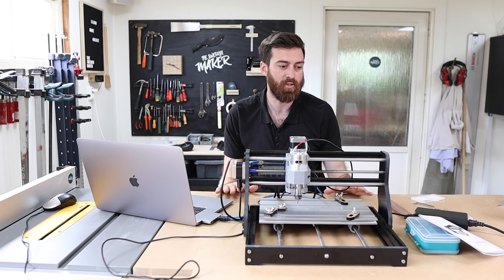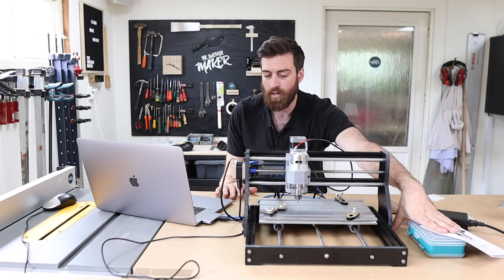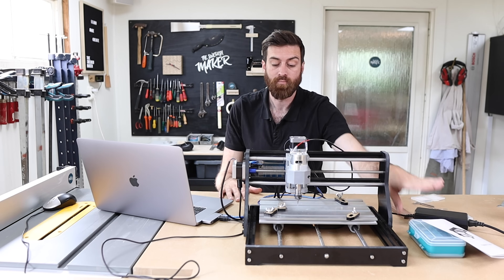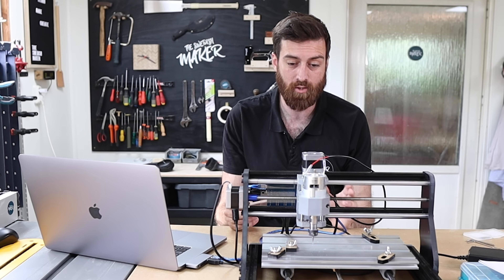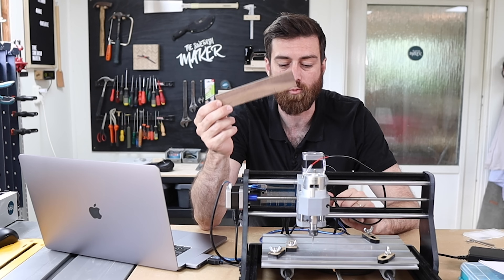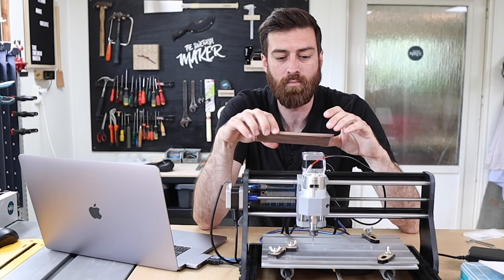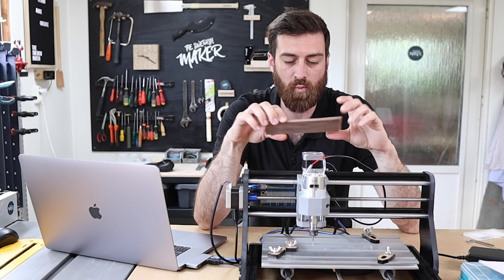I actually haven't used the software that came with it — so far I've only used Easel and Fusion 360. For the sake of this review I'm going to make a quick project using a small piece of scrap walnut to make a sign that says 'please don't put any more ads in my mailbox' — but in Swedish.